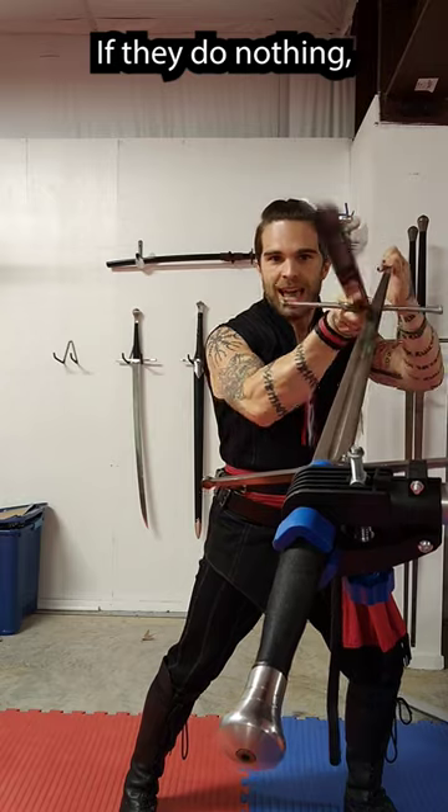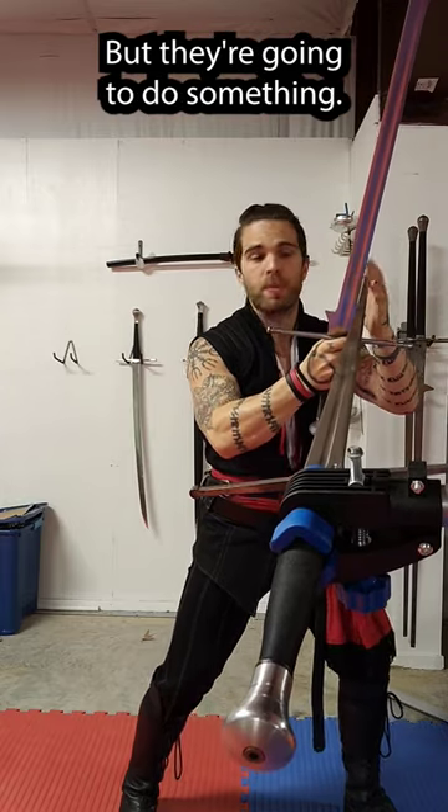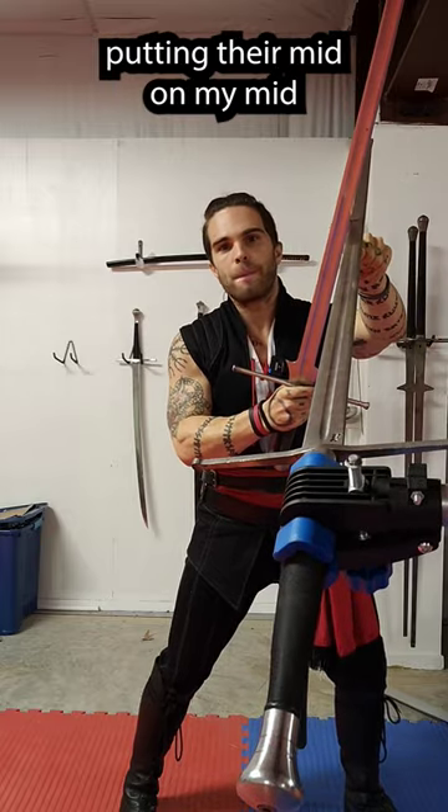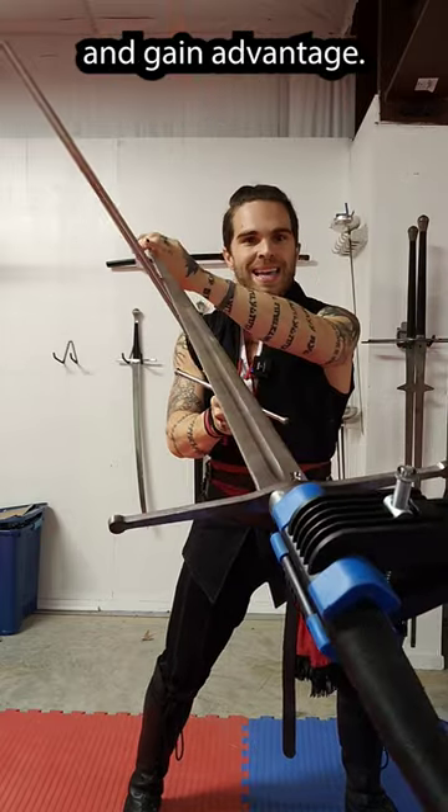I'm in a good position. If they do nothing, I get to stab them. But they're going to do something — they don't want to be here, so they're going to try and withdraw and strengthen, putting their mid on my mid so they can press to the side and gain advantage.